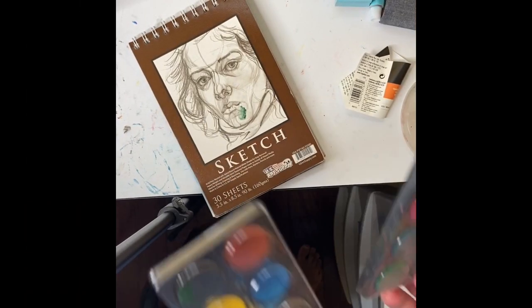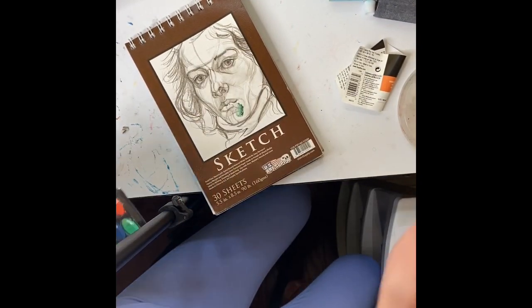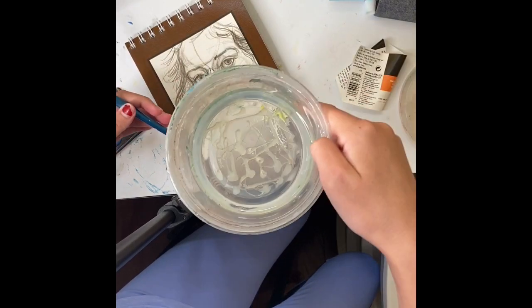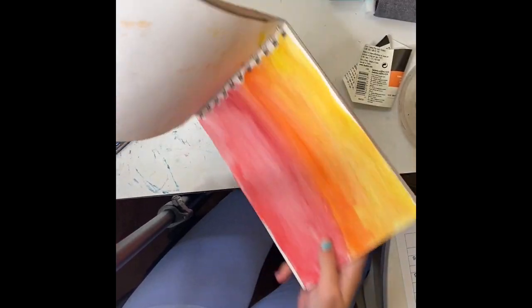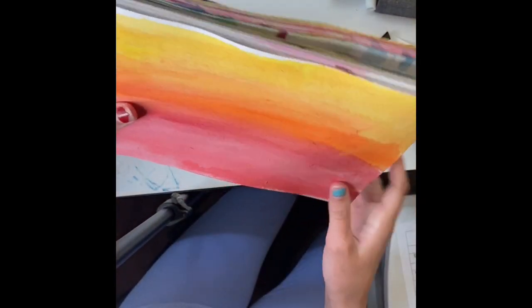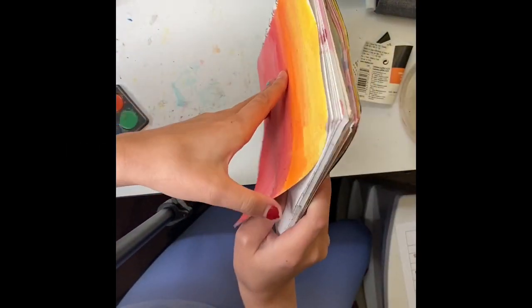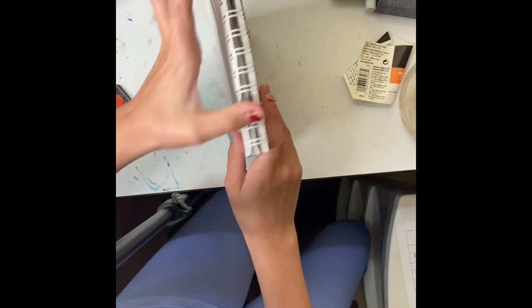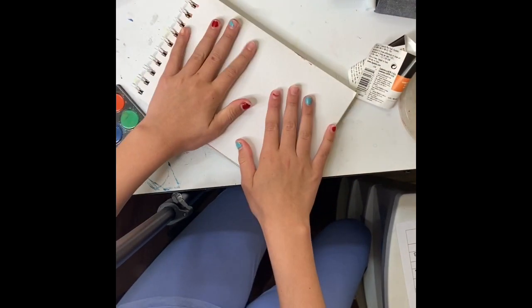I've got two of my little watercolor palette things, my brush, and I filled up my water. I've got my painting sketchbook here as well. I actually haven't painted in this in a while — I believe this was the last 'come sketch with me,' so let's go to the next page. What do I want to paint today? I think something I've been wanting to experiment with for a while is kind of like a rainy day vibe.